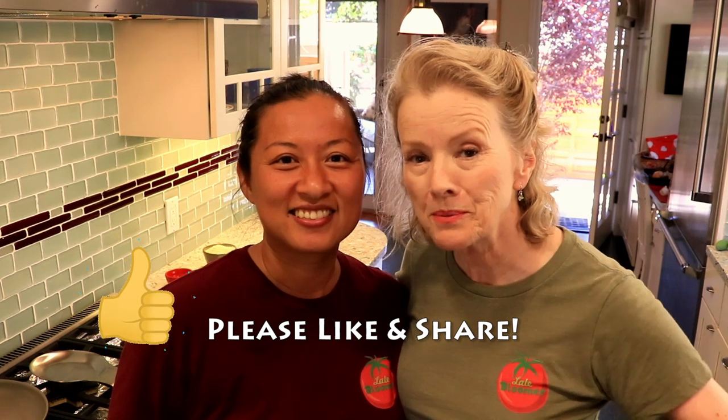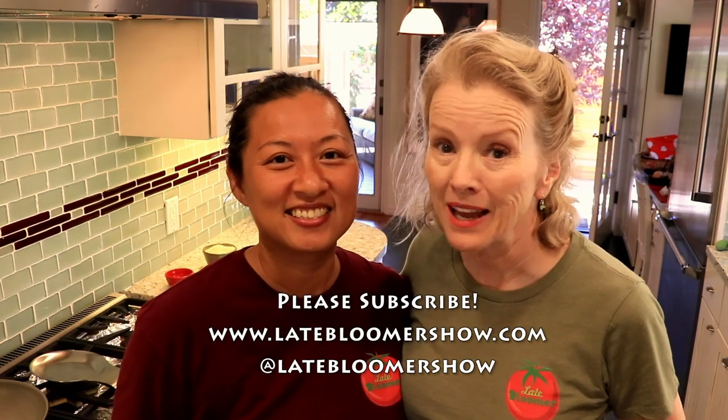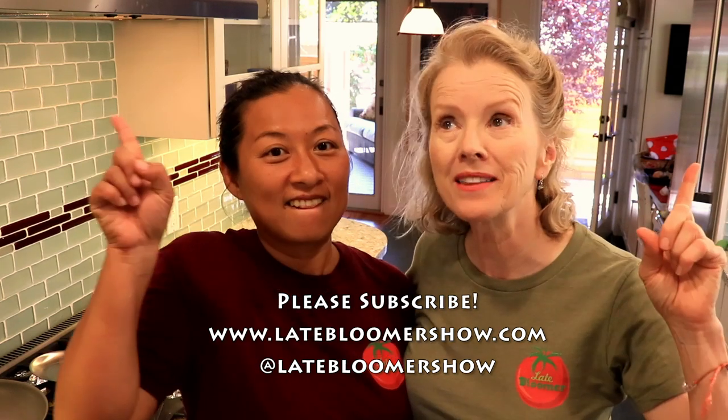Thanks so much for watching this channel, liking my videos, and especially sharing them with your friends. Look in the description below for ways to support this channel, including ordering a new Late Bloomer T-shirt. We look forward to seeing you in the next video — and if you enjoyed this one, why not try these?